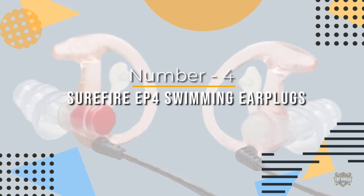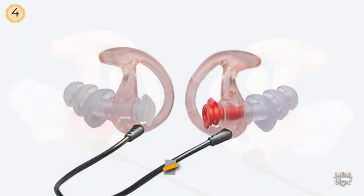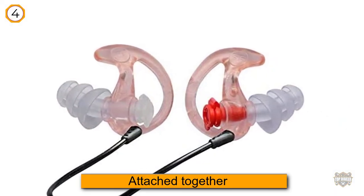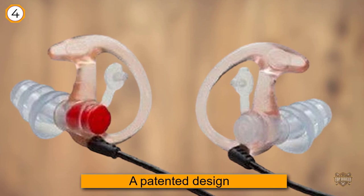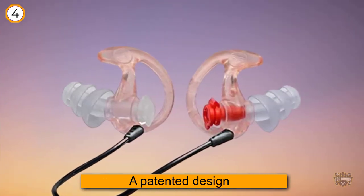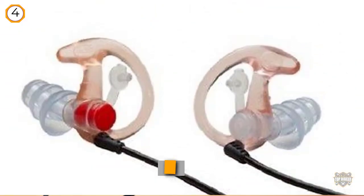Number four: SureFire EP4 Earplugs. These reusable swimming earplugs are attached together and can be worn with any other swimming gear. SureFire has a patented design that gives their swimming earplugs seven points of contact with your inner ear, keeping water out with plenty of backups in case some slips past the barrier.